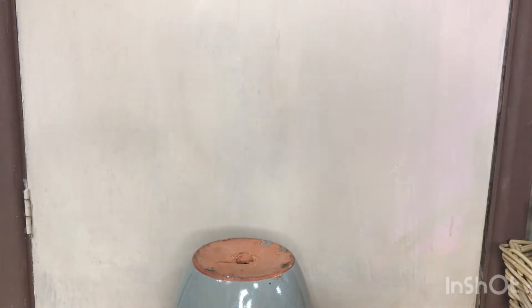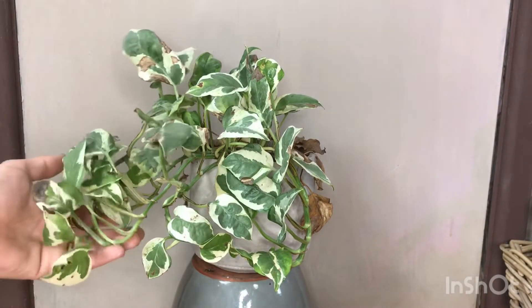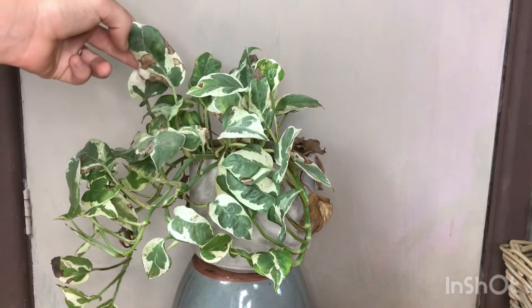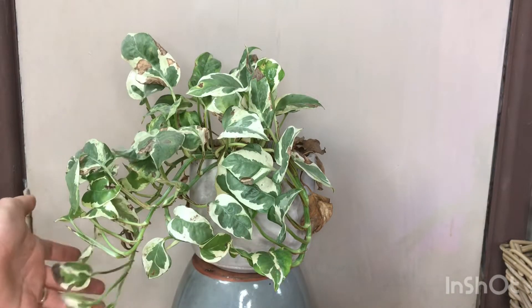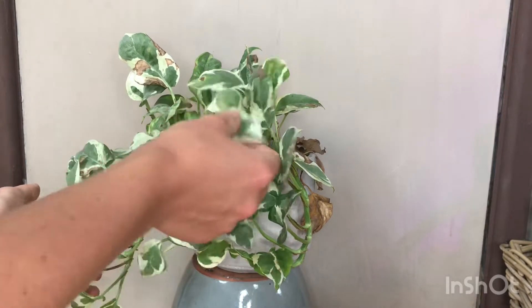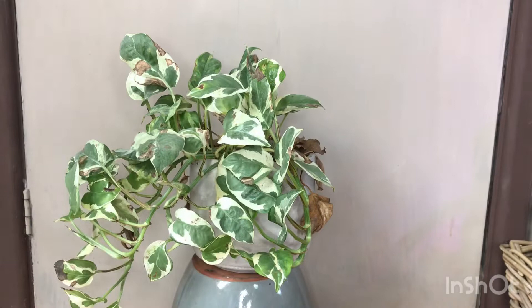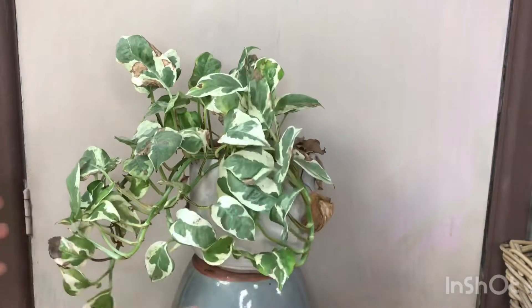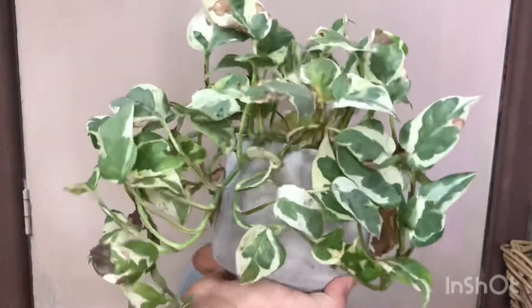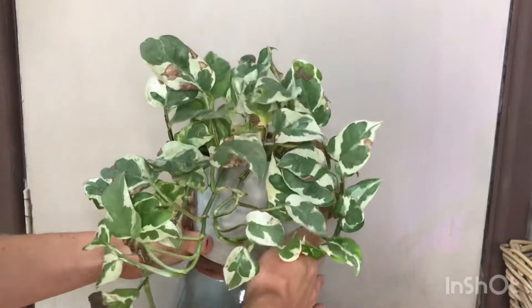Next we're going to move on to my Scindapsus pictus argyraeus joy, which is sadly looking sad. The burning on the leaves is because it's at a north-facing window, but in the middle of summer the sun comes directly through, which has burnt a lot of the variegated leaves. That's irreversible unfortunately, but if you squint it doesn't look too bad. It's a very, very slow growing variety, and there are quite a few dried leaves in the back which I need to cut off.